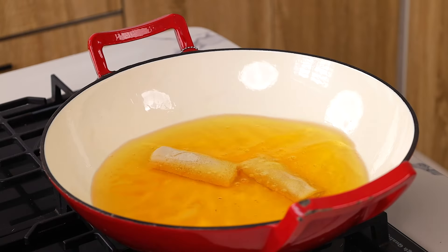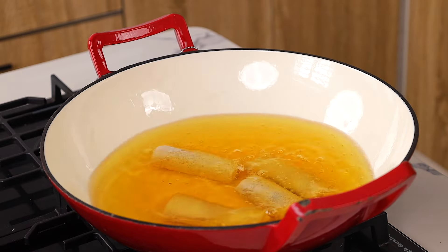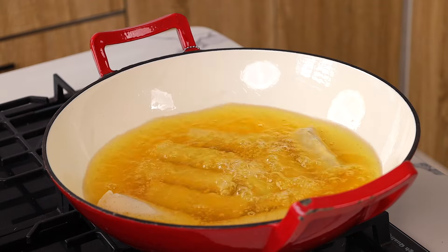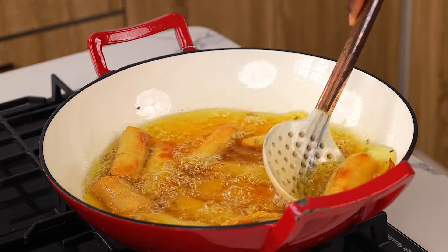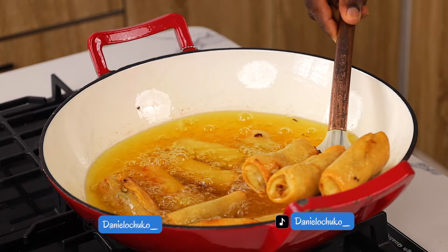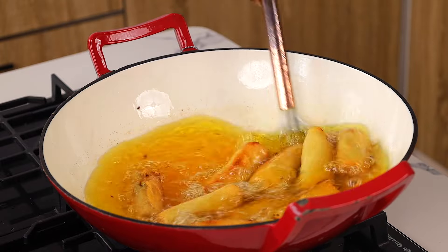Hi everyone, my name is Daniel. I am a digital content creator and YouTuber based in Lagos, Nigeria. I share recipe videos — premium quality content on African recipes, Nigerian recipes, and more — every week on this channel. If you found this video helpful, please click the subscribe button, the share button, and the like button, just to let the algorithm know you found it helpful.